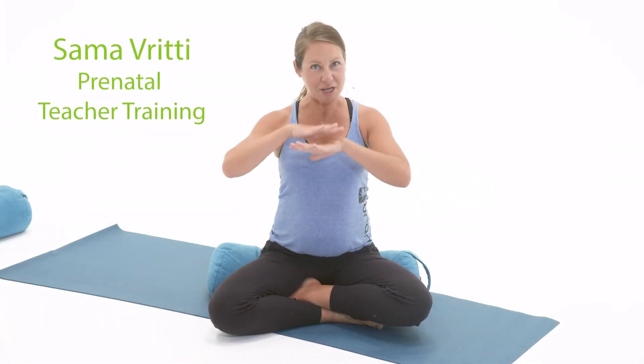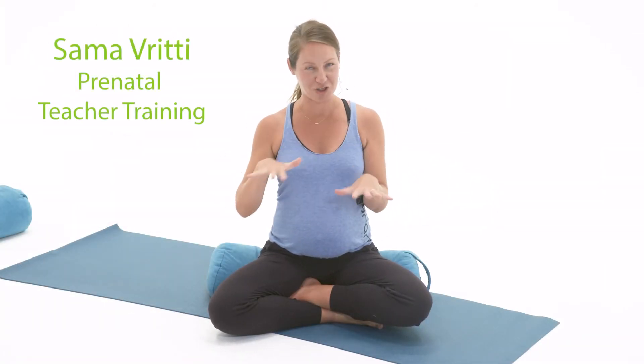Samavritti literally means equal breaths or equal fluctuations, and it's a very simple style of pranayama where the inhale takes the same amount of time as the exhale. In class, you could count the time or not.